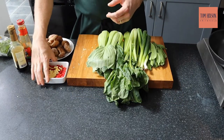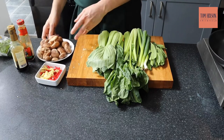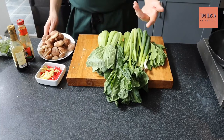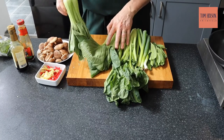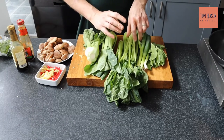For the stir-fry vegetables, we've got some chili, some ginger, some garlic, and some nice shiitake mushrooms — I've pulled the stalks off and added them to our stock. We've also got some bok choy, some choy sum, and some spring onions.